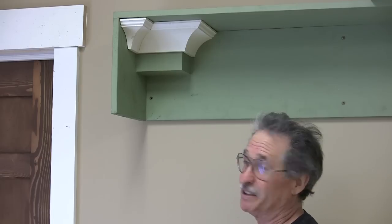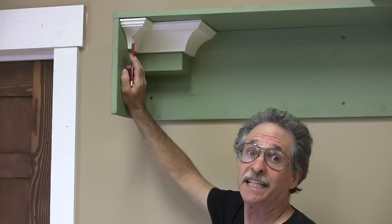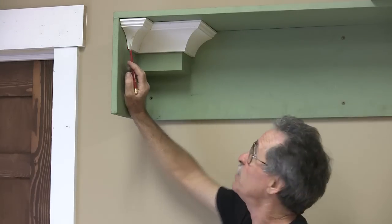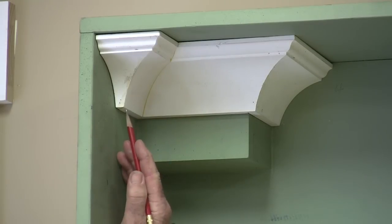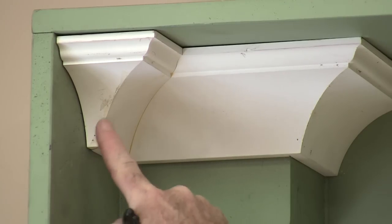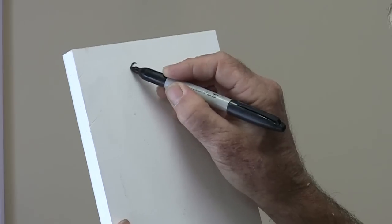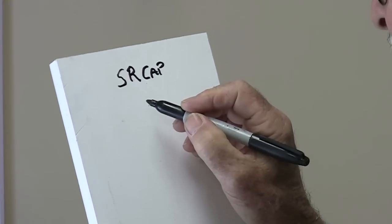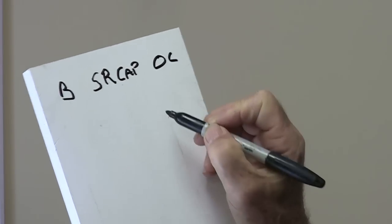Let's look at this a little bit closer. There's this piece right here at the very end of the self-return — this is the piece I call the cap. It's what caps the self-return, and that's the first piece we want to put on our cut list. On the left side it's got a butt cut, and on the right side it's got an outside corner. So I'm going to write SR cap — self-return cap. On the left side: butt cut. On the right side: outside corner.